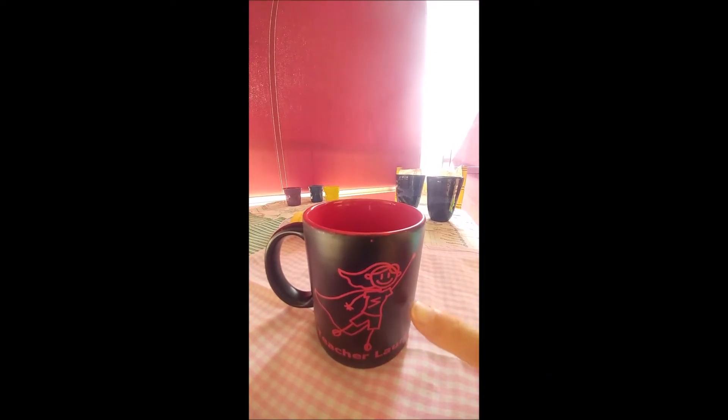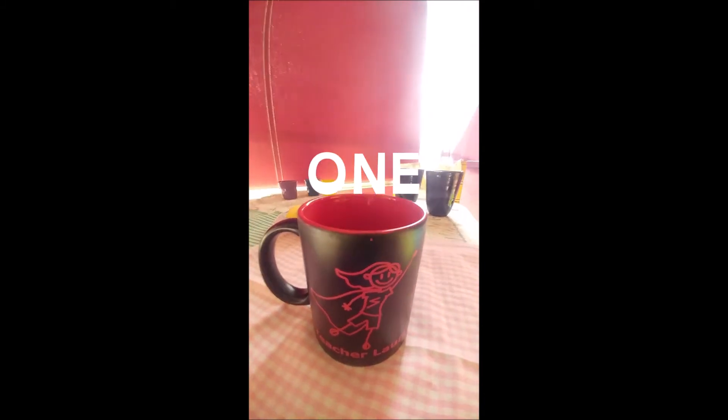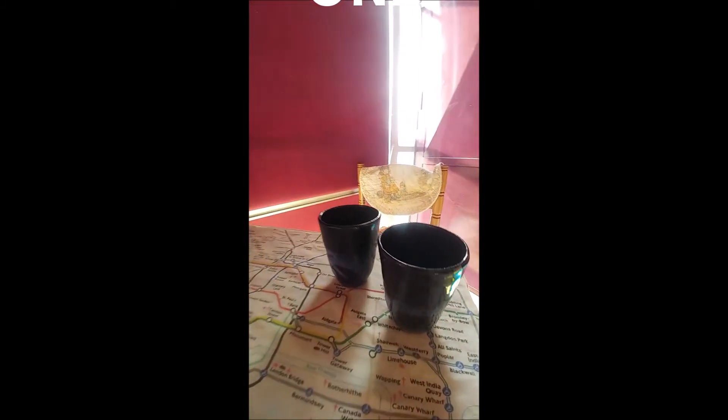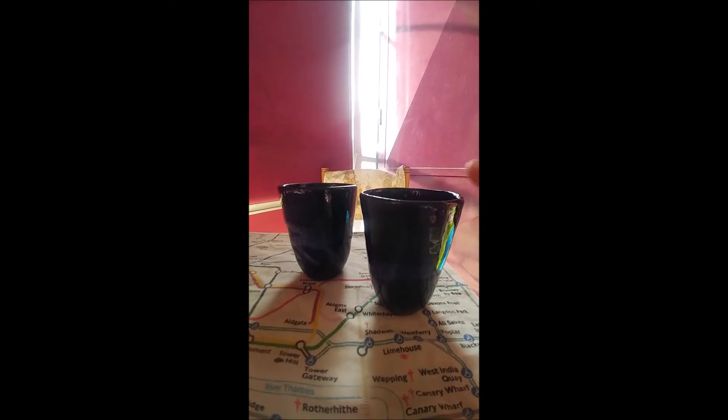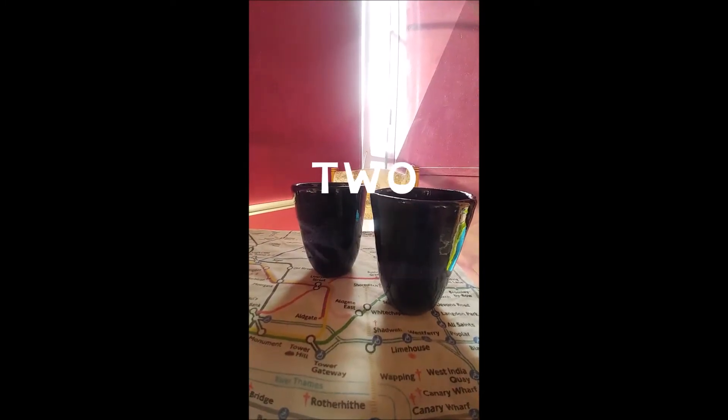One: one black and red mug. Two: two blue glasses.